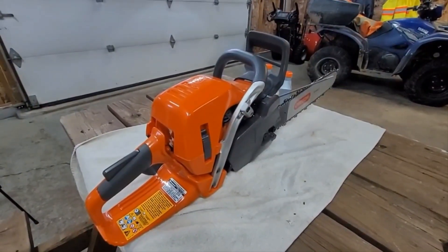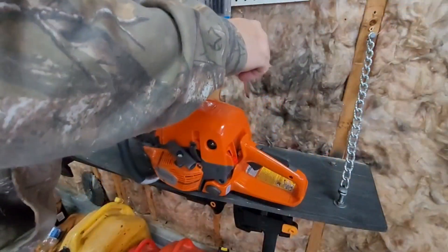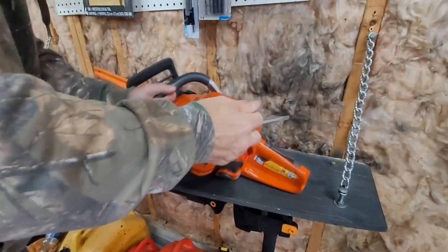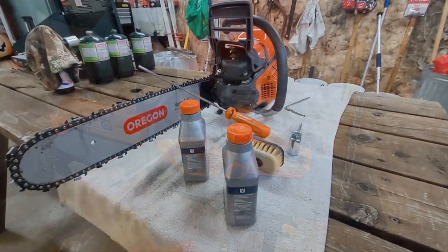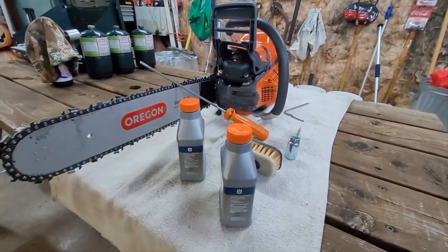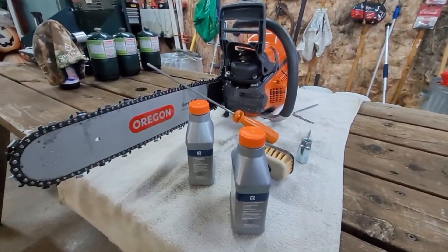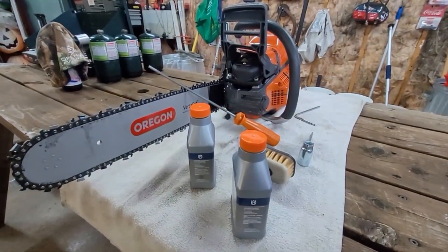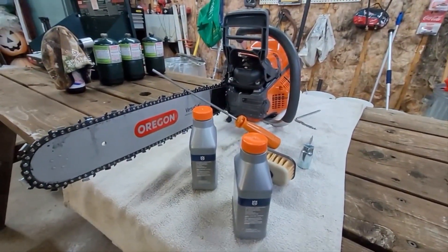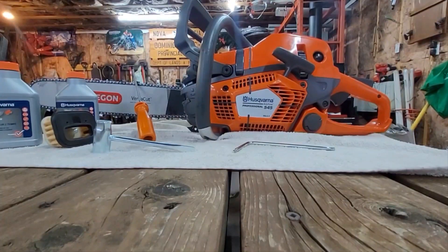I have two saws that are identical in weight and with all the same functions as the Pro Series saw — accessibility to the fuel, the bar oil, the plug, the filter. The 545 Mark II Pro Series, this 5 Series Pro saw, is a versatile saw. You can do small jobs and big jobs with this one saw. This would be the perfect all-around saw for the professional user or the backyard guy, as far as I'm concerned.